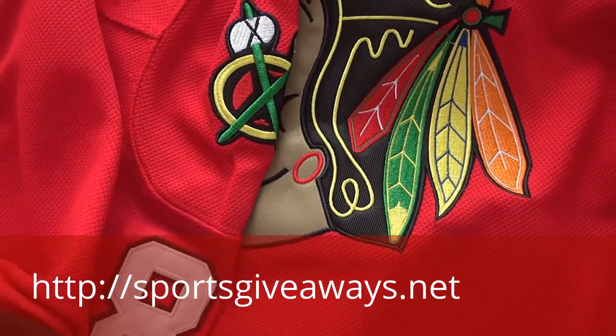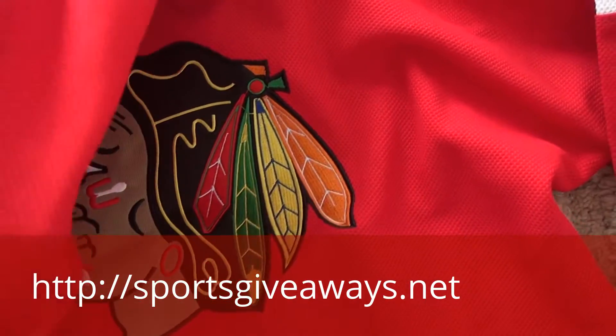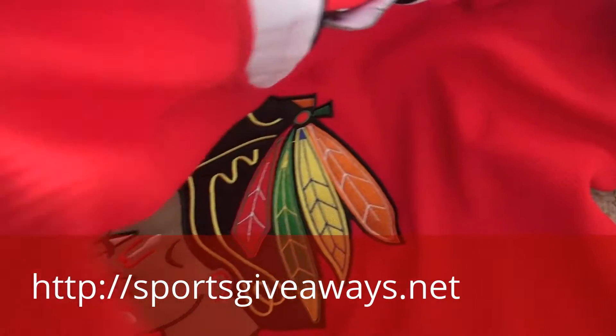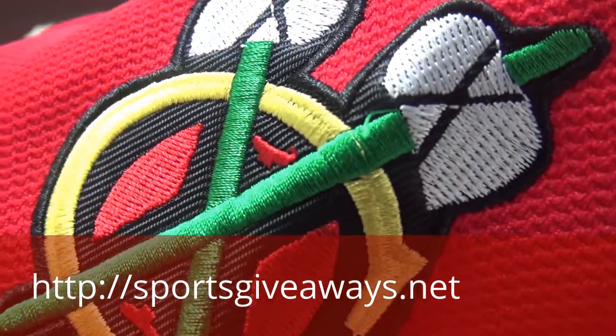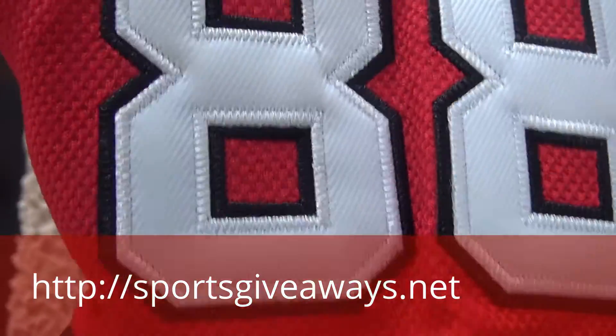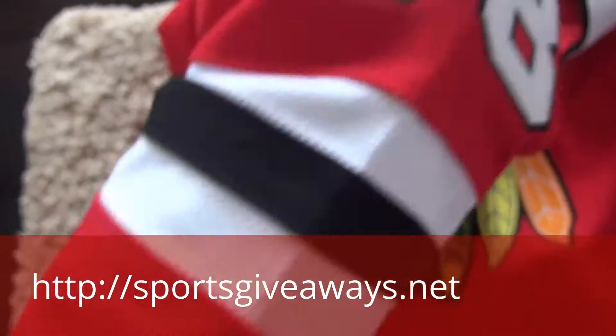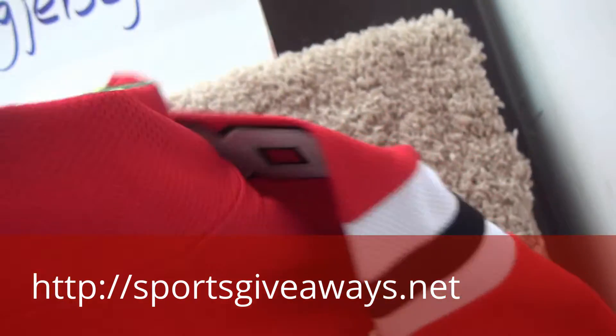On the shoulder, you will find the sign number and also the sign logo. On the shoulder here, check out the stitching and also the sign logo — 88, 88. The strap. This is the long sleeve jersey.